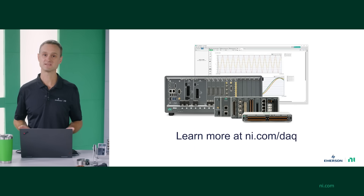So if you're a test engineer, a scientist, or a researcher, you've come to the right place. NI.com is a great place to learn more about data acquisition and to shop for DAQ hardware. Thanks for watching.